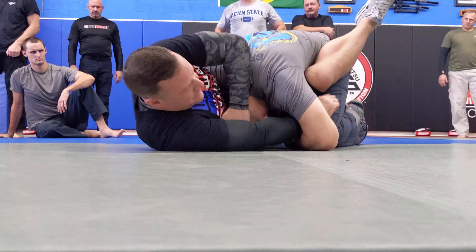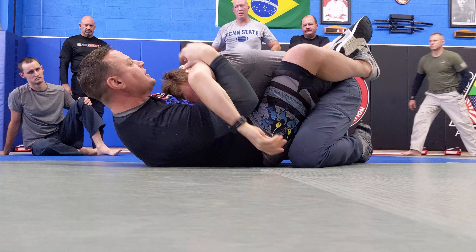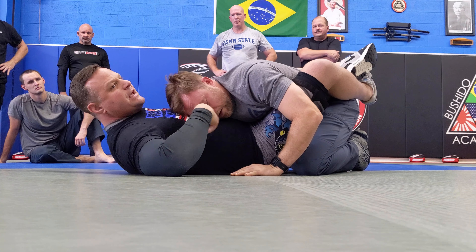Opposite arm pushes that way. His head has to be down. Some of you guys are trying to do this with the head here — this isn't going to work. I may be able to break his arm, but that's what's going to happen. I need my armpit on the back of his head.